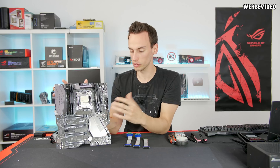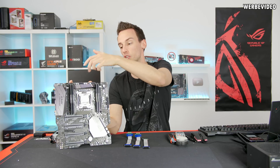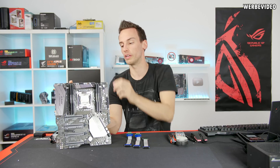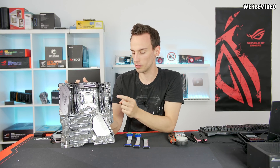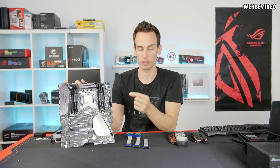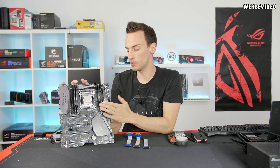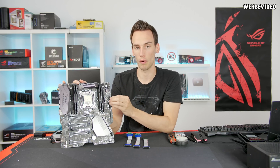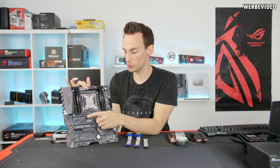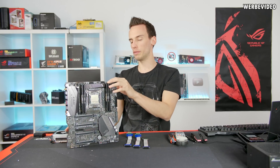If we look at the voltage distribution on the mainboard, we have the two 8-pin EPS connectors on top exclusively for CPU power, and the 24-pin connector on the right side powering all additional controllers — SATA, network, memory VRMs. The 24-pin connector also provides power to the PCI Express slots. We have four PCI Express slots in total on this board, which is why I picked the Rampage 6 Apex for this video.